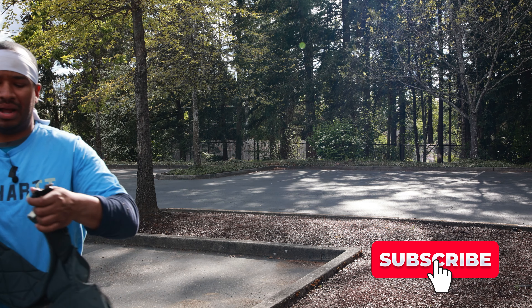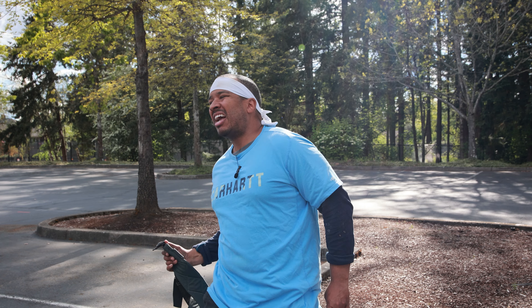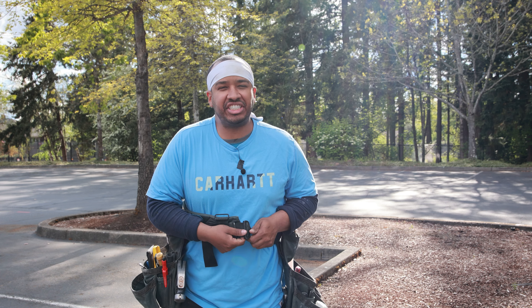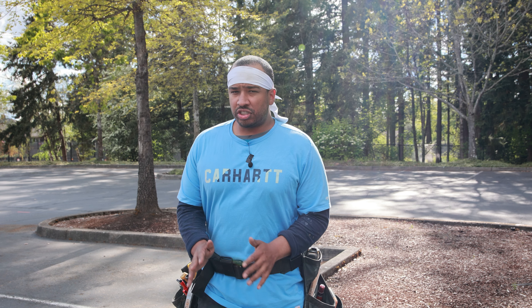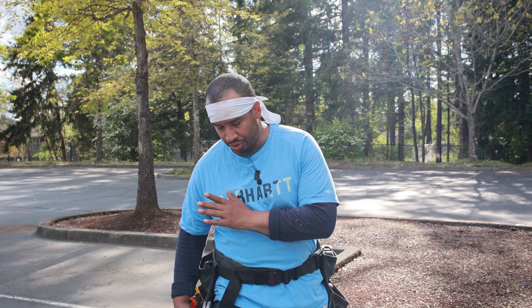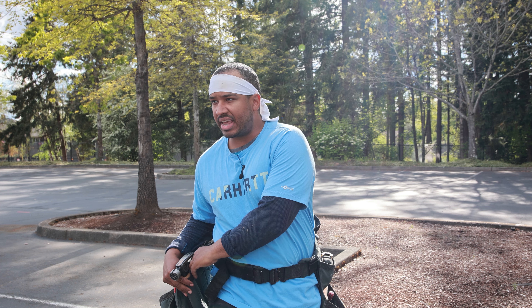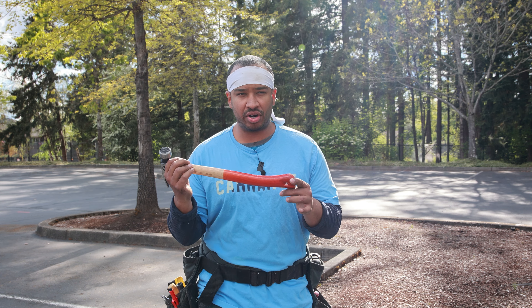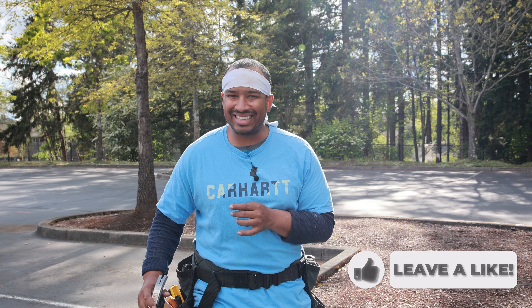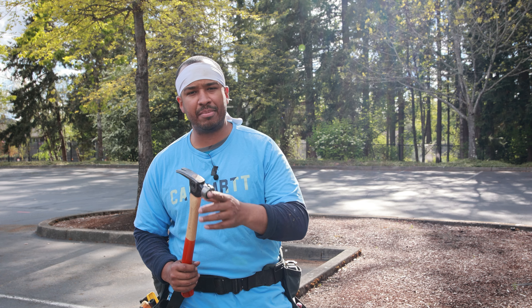I want to start off by talking about some of the concerns people had about the bags. Now having them for about five or six months, I feel more educated and can give better responses. First, let's talk about the hammer holder. Because this is a canvas fabric material, if you have a wood-handled hammer, it's a dream — slides in and out, easy money. You don't have to worry about it, so if you're swinging your hammer all day long, you're good.